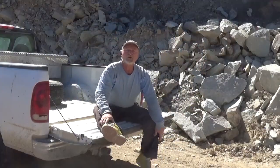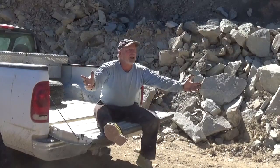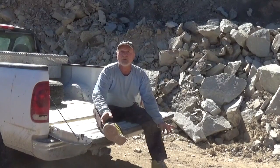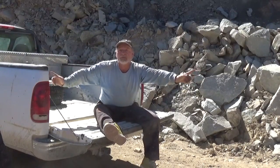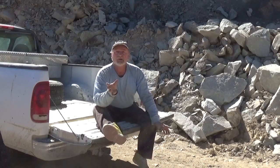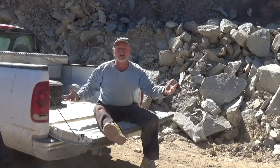Hi everybody, it's Robert Earl from the Eco Ranch in Far West Texas. Obviously I'm not at the Eco Ranch — I'm on the side of Highway 118, which is our road between Alpine, Texas and Big Bend National Park. I'm sitting here at a rock fall on the side of our big mountain, and we're going to discuss masonry 100 to 199.